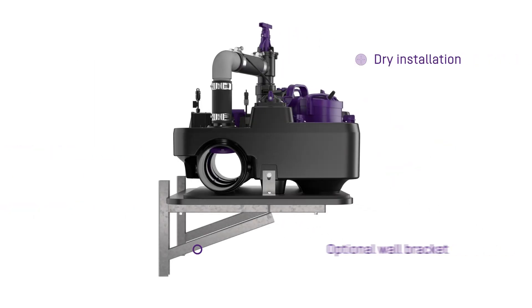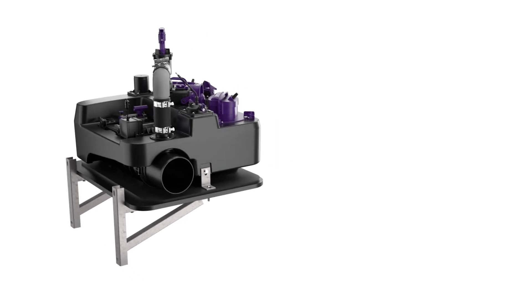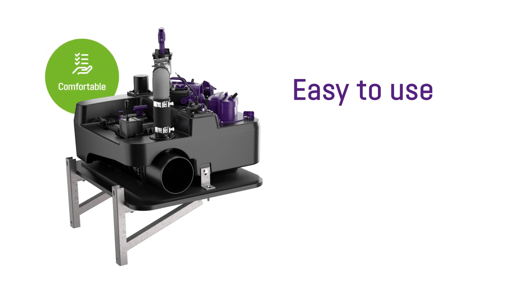The Ecolift-L is designed for dry installation. No tools are required for the installation, which means convenience from the outset. So things run smoothly and effortlessly from the installation to the maintenance.